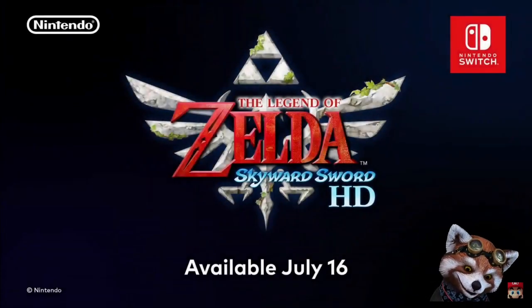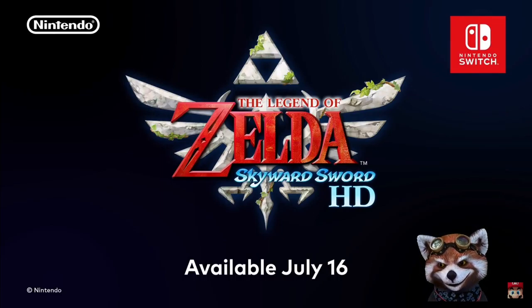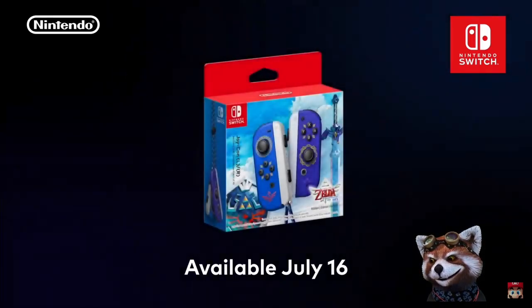We hope that people who played the original game on Wii, and those playing it for the first time, will enjoy discovering the origins of The Legend of Zelda. The Legend of Zelda: Skyward Sword HD launches July 16th. Following this Nintendo Direct, you'll be able to pre-order the game on Nintendo eShop. And the specially designed Joy-Con controllers will launch on the game's release date at your local retailers.